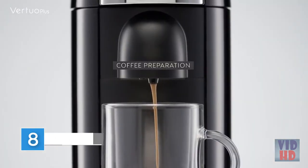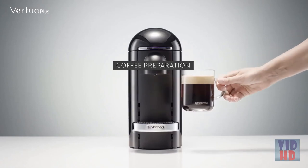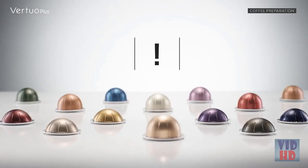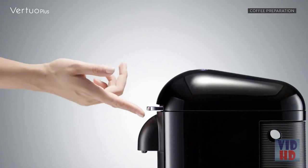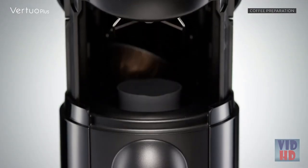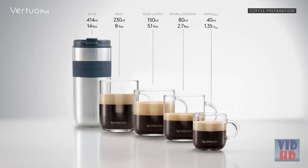This tutorial will guide you through the everyday use of your machine and show you how to prepare delicious Nespresso coffees. This machine operates with Nespresso virtual capsules — Nespresso classic capsules cannot be used in this machine. Ensure the previous capsule has been ejected before inserting a new one. The recommended cup sizes are: Mug 230 milliliters, Grand Lungo 150 milliliters, and Nespresso 40 milliliters.